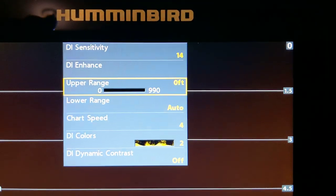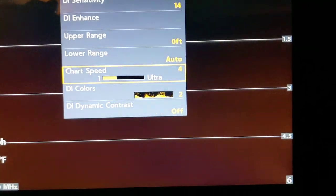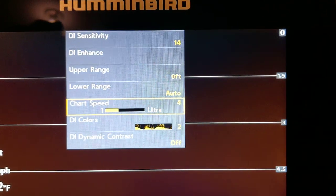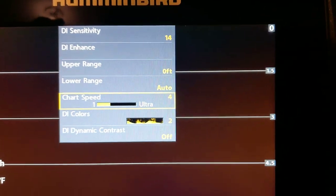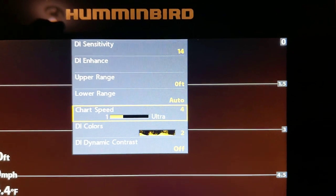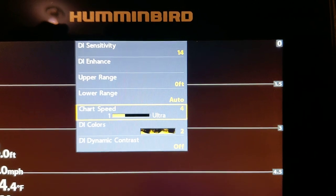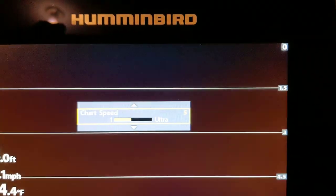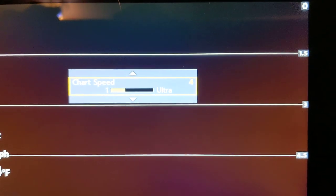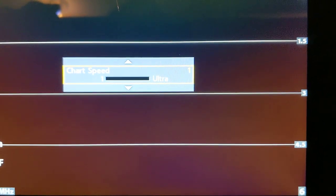Range really doesn't make a whole lot of difference. Chart speed, however, is very, very important. It's important to match your chart speed with the speed that you're going. If you're idling around at three, four, five, or six miles an hour, you want to change that chart speed to match your boat speed.